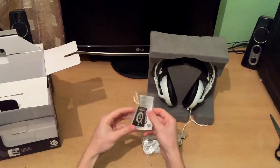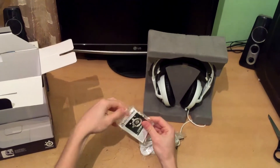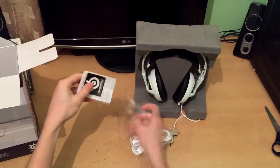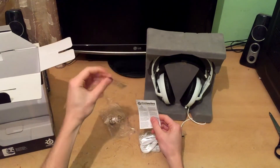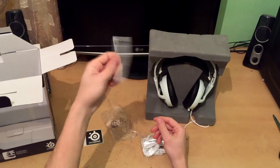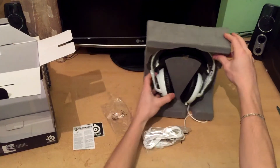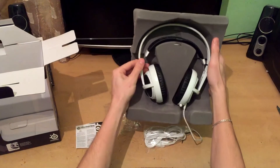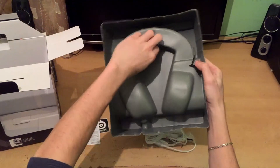Together with the headset there is a SteelSeries sticker which you can stick to your computer — for example, I stick all stickers from my gear on the top of my PC case. There is also a warning paper. For safety reasons the headset is tied to the box with wires, which can be easily removed.